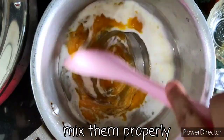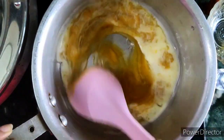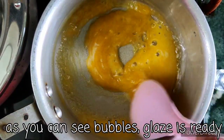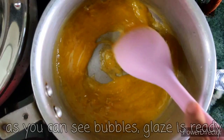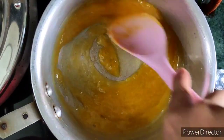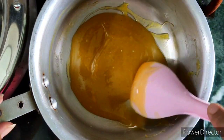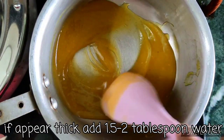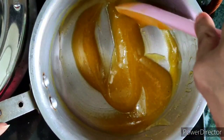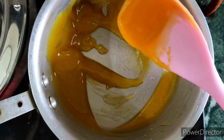Mix it well and the glaze is ready. I added 1 to 1.5 tablespoons of water because it was very thick. The final consistency is this — you can see it has a gel-like flowing texture. As it gets cold, it gets thicker.